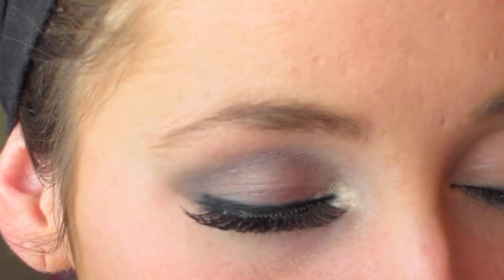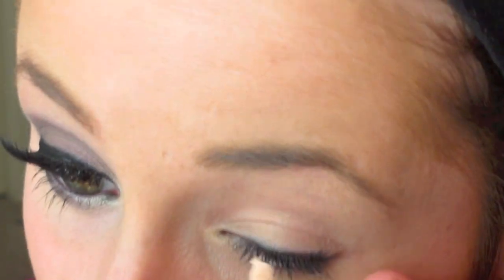Alright girlies, as you can see, one of my eyes is already finished so we have to do the other one. The first step is to take an eyelid primer — this is just because it will make your eyeshadow stay on the rest of the day and it's going to act as a base.